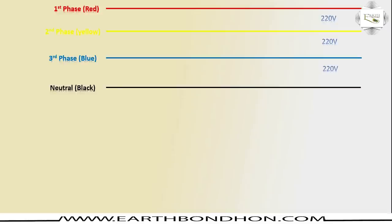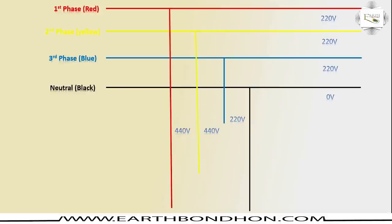Red phase is 220V, yellow is 220V, blue is 220V, and neutral is 0V (black). Between red and yellow is 414V. First phase and second phase is 440V, yellow and blue is 414V, and neutral is 0V. Neutral to blue is 220V, black to yellow is 220V, black to red is 220V. Very simple way three-phase line converts to 220 volts.